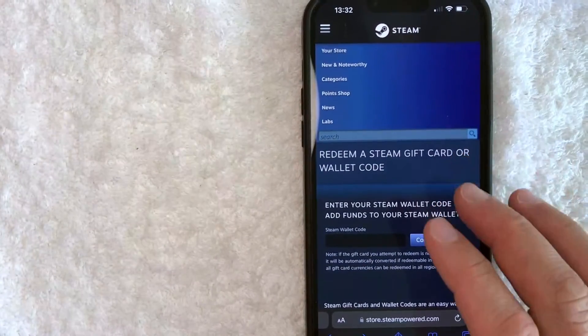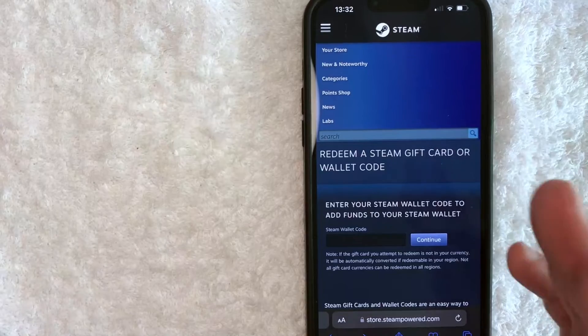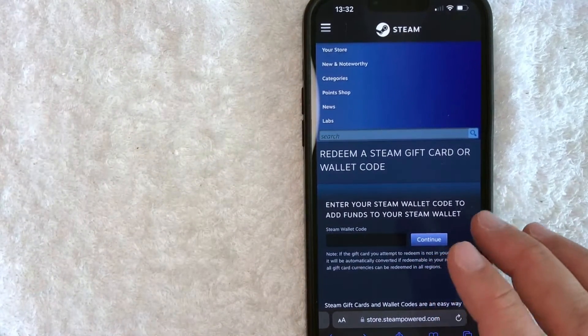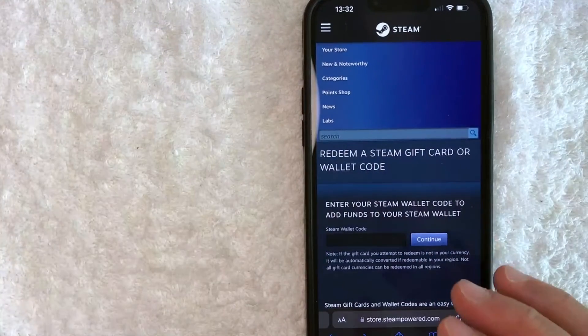Once you're here on this webpage, you will need to log into your Steam account. One thing I want to let you know is if you have multiple Steam accounts, make sure that you're logging into the correct one, because once you redeem your Steam wallet code, it will be attached to that particular account. You cannot switch it between different accounts.